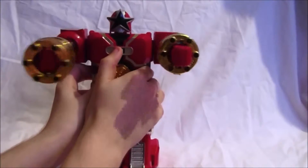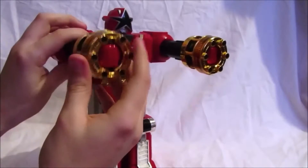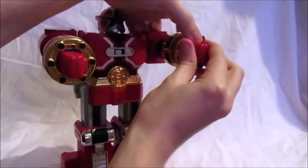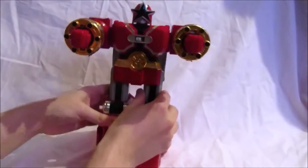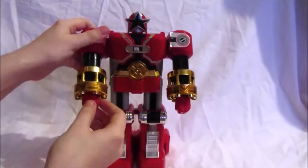So you push the arm in and then turn it on. Unfortunately it does tend to do its own thing rather than what it's supposed to do, but that's that part done.